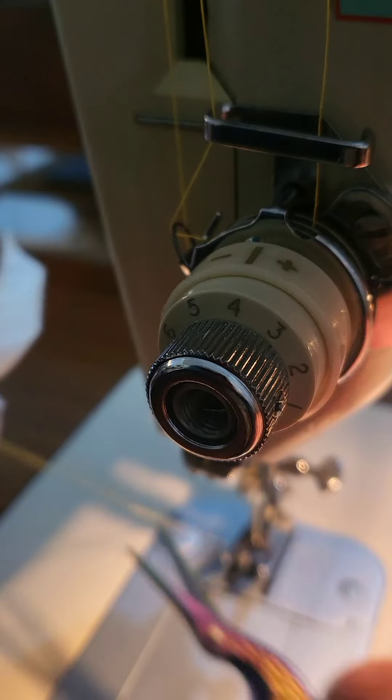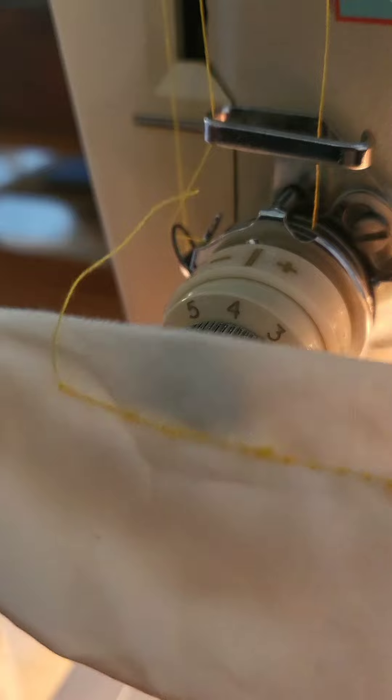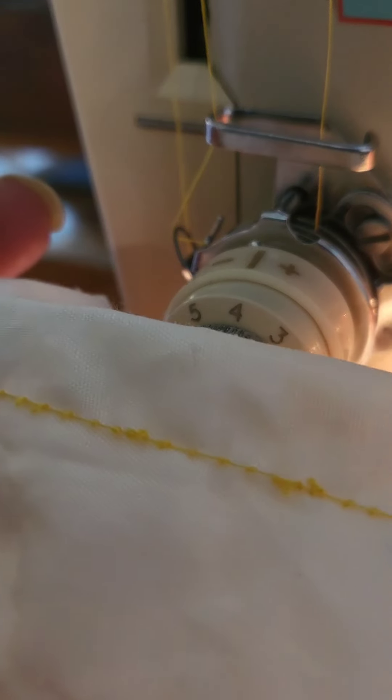I need to adjust the bobbin tension because I did play around with that. Are we getting better? It's still a bit off but I think I'll adjust the bobbin now.